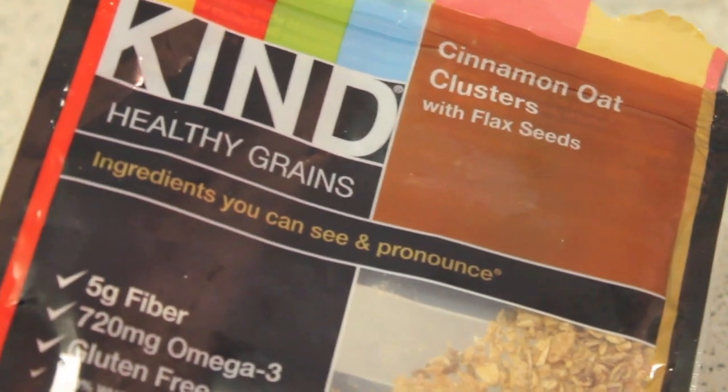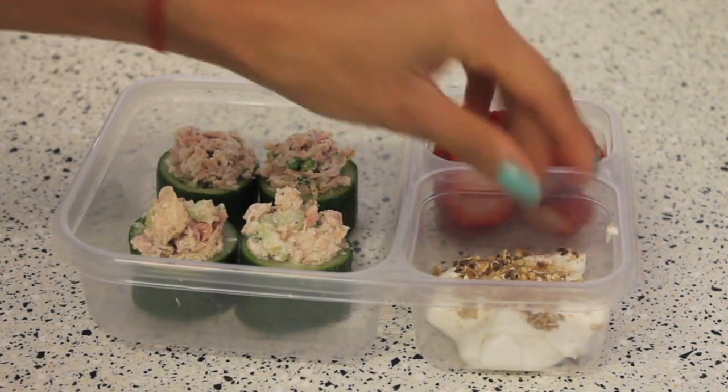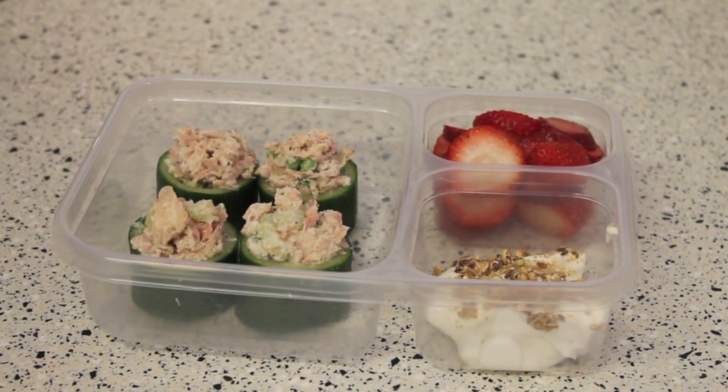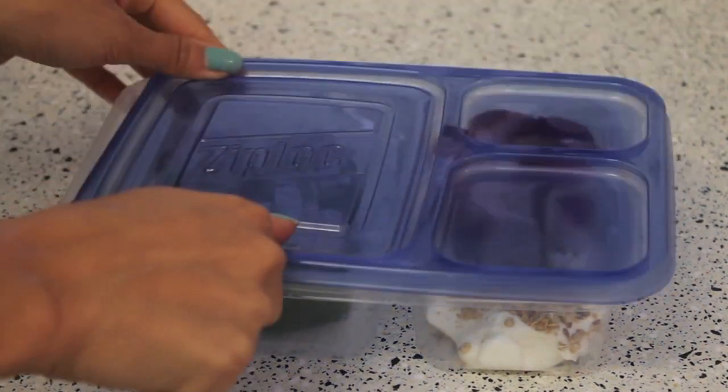I'm really loving these cinnamon oat clusters by Kind, and they go great with strawberries and Greek yogurt, so I'm just gonna sprinkle a little bit on there to make it taste really yummy with my strawberries.